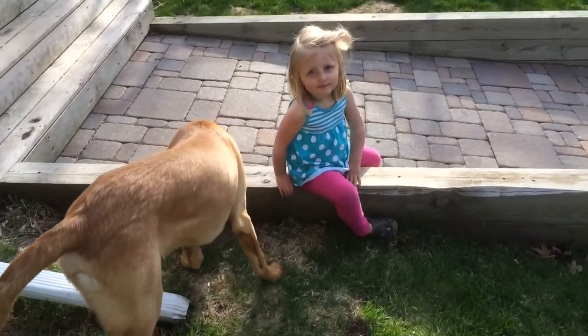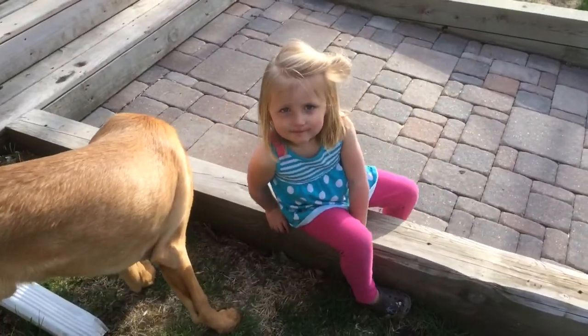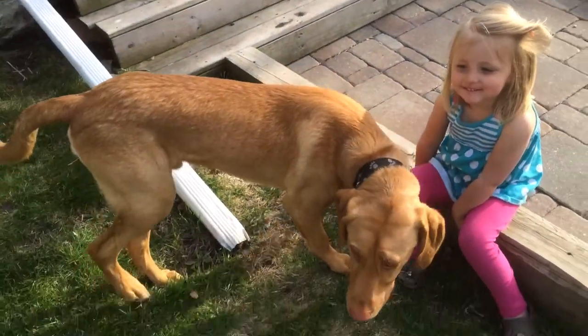This is Tally, she's my little garden girl. Can you say hi? Hi. That's Otis. Hi Otis.